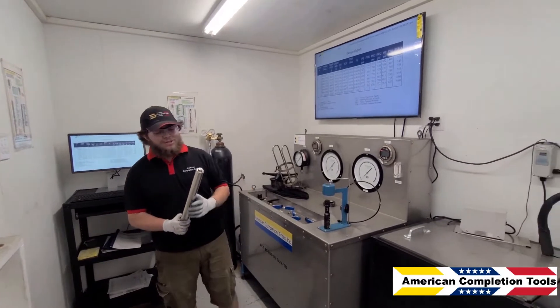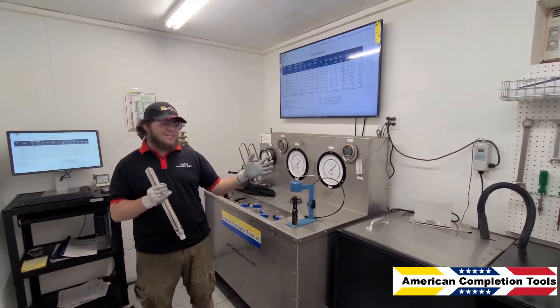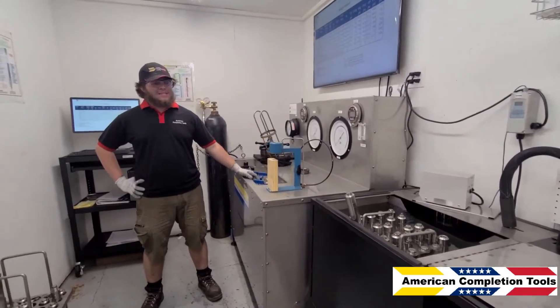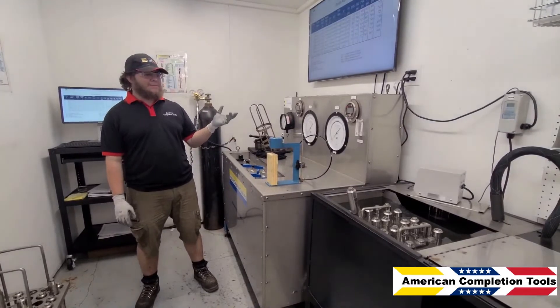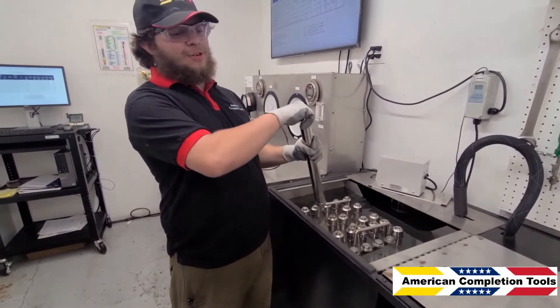The first thing you're going to want to do is remove all the tail plugs from your gas lift valves and then place them into a water bath to allow them to normalize to 60 degrees Fahrenheit for a minimum of 20 minutes before conducting any testing. For this demonstration we'll be setting a gas lift valve to 775 pounds at test rack open. This valve has been sitting in the water bath for over 20 minutes, so it should be sufficiently down in temperature for us to test.